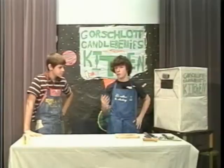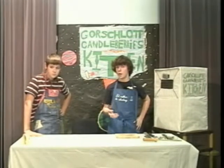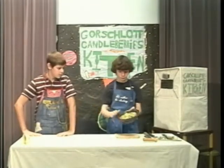Well, first I cannot demonstrate in the studio step one, because the first step is to capture an alien of your own. And once you capture that alien, you need to grind it up and mash it into a green paste. So once you do that, your finished product should look like this. Looks very delicious.